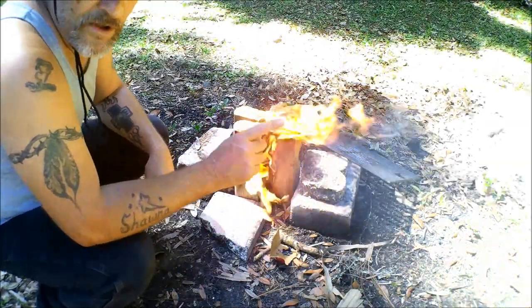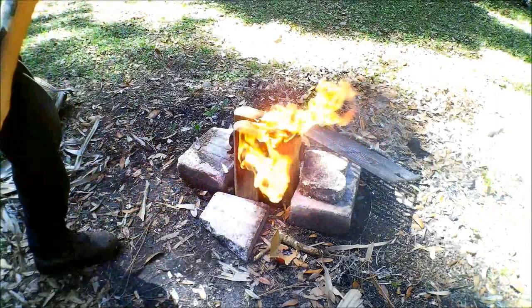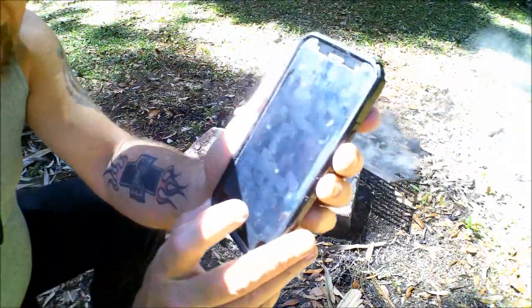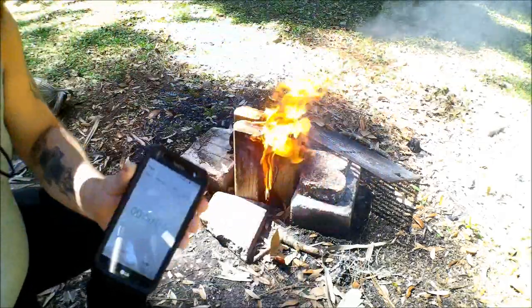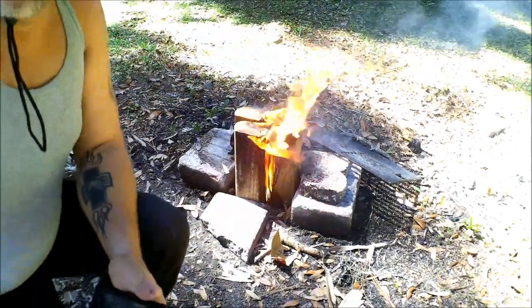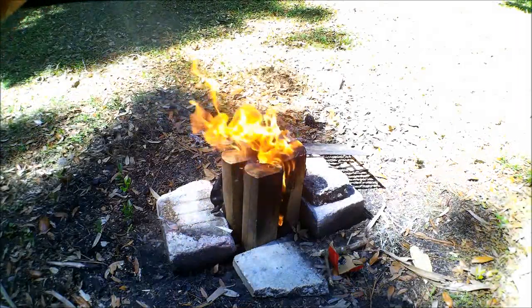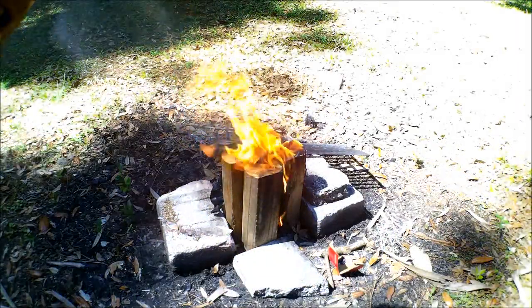So what we're going to do is put it on a timer and hit start, and we're going to see how long this burns. I'm going to move the camera over a little bit to get out of the smoke. Let's give it about 30 minutes and we'll come back out and check it.